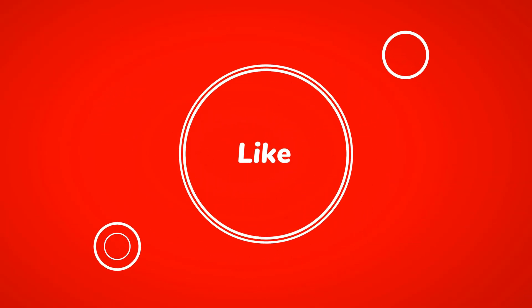Thanks for watching. Don't forget to subscribe, like, share, and leave a comment down below in the comment section. See you on the next one.